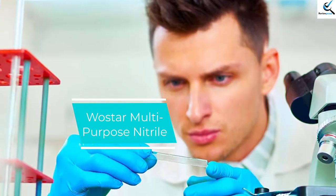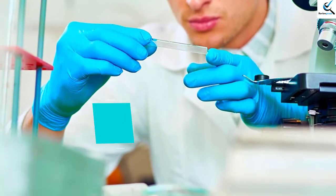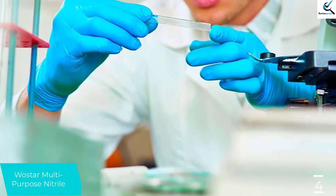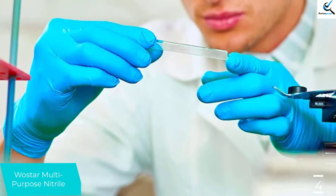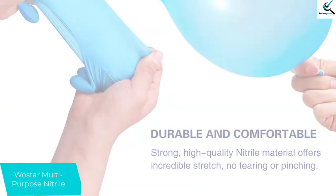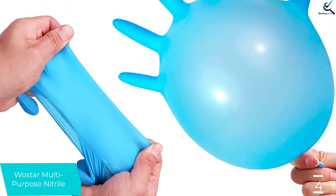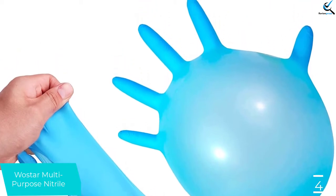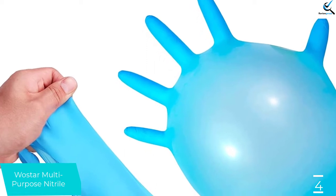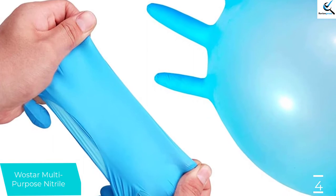Moving on to number 4, we have the Wostar Multi-Purpose Nitrile — the thinnest nitrile option reviewed. These thin and comfortable gloves offer tremendous tactile sensitivity without compromising durability. They conform to your entire hand well and barely restrict normal hand movement. They are a little hard to get on, but once they are on, they fit well. The thin nitrile material offers almost no protection from hot water. These gloves are ideal for people looking for an extremely thin pair of gloves that maximize tactile sensitivity.